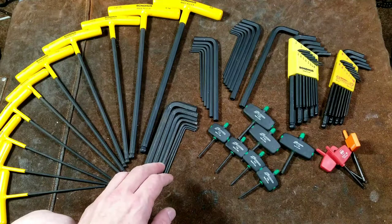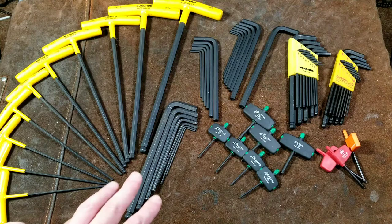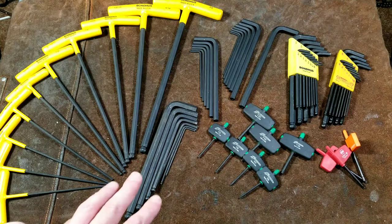All right, I think that just about ends my 12-minute diatribe about Bondhus hex key wrenches. I really appreciate everybody watching and subscribing. If you haven't subscribed, please do. Caddis Maximus out.